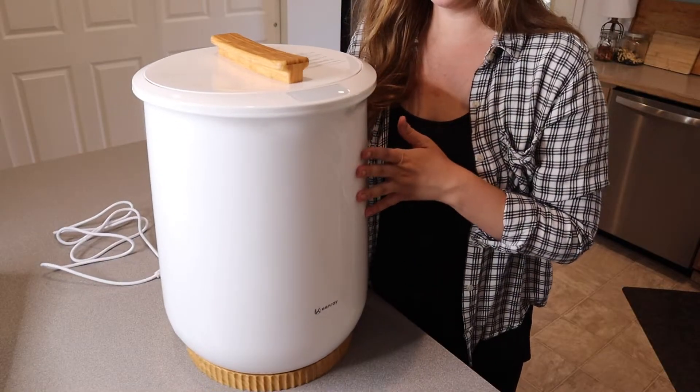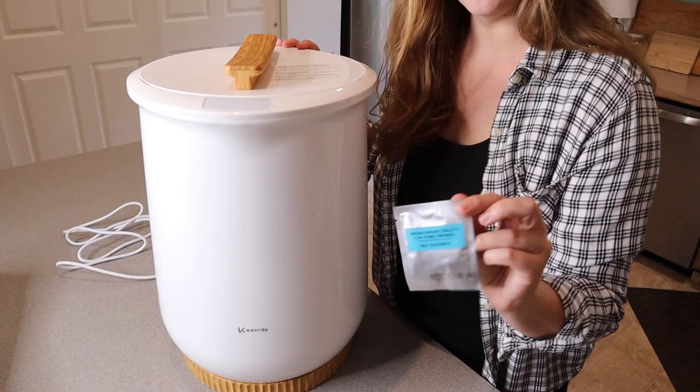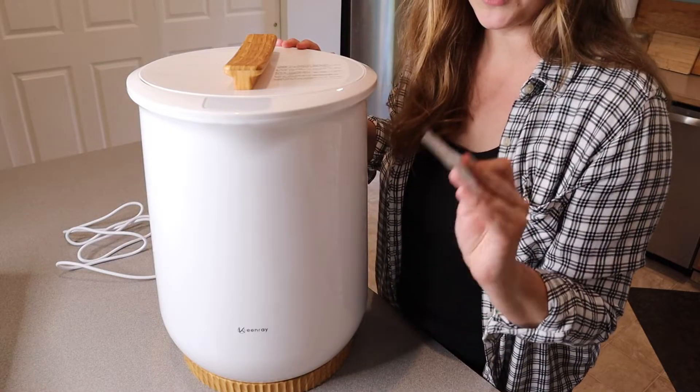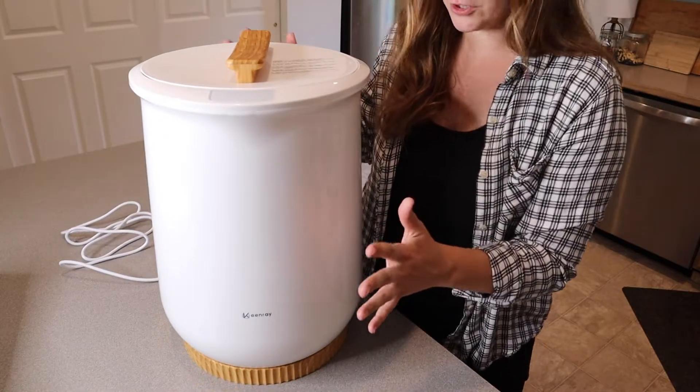Right here I have the newest model of the Keenray towel warmer. I'm going to open it up and show you some of its different features. I just took this out of the box — this is everything that came inside besides the user manual and some sample aromatherapy tablets. I'll show you where those go in a minute, but I wanted to show you that this has a really nice sleek look to it.